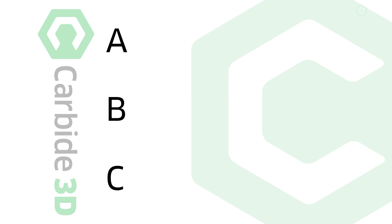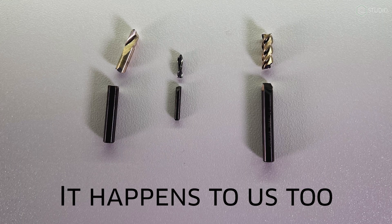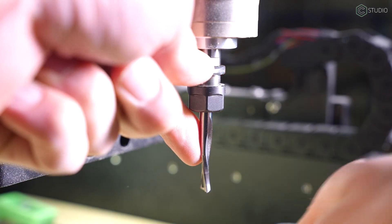Those five endmills will have you prepared to get started. A, B, C is the order of the day — always be creating. There is no substitute for experience. Remember that broken endmills are part of the journey; don't let that intimidate you. Just chuck up another and keep creating. We'll be back in the studio with more information, ideas, and inspiration.